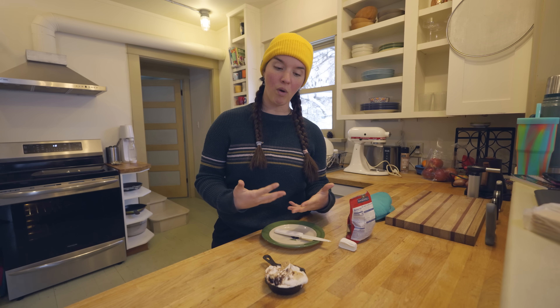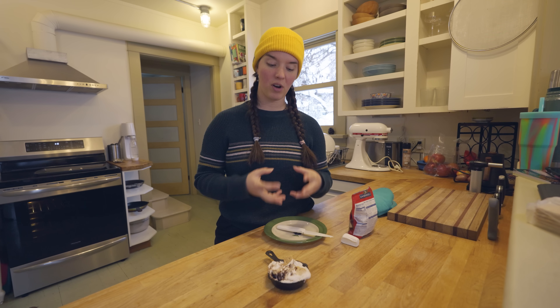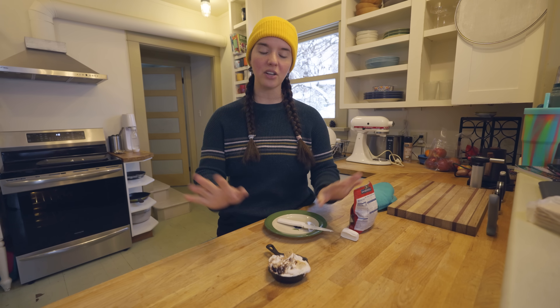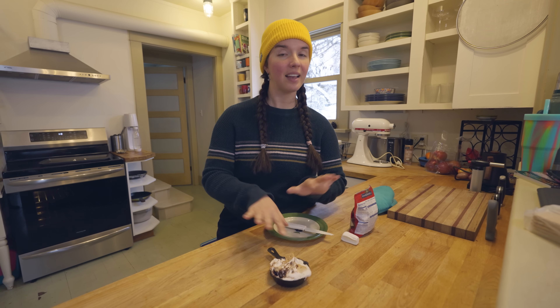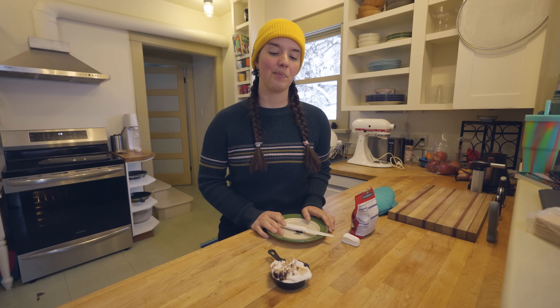Here's what I will say about s'mores dip — even though personally I don't want my s'more assembled this way, I think if this is how you get your s'more fix and you like the party appeal of it, it's probably really good for that.